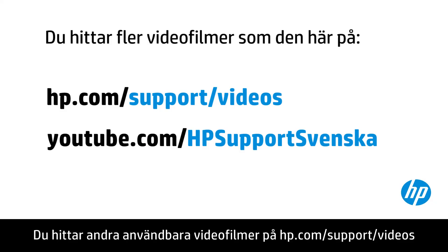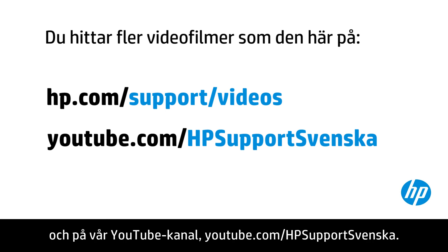You can find additional helpful videos at hp.com/supportvideos and on our YouTube channel, youtube.com/hpsupport.